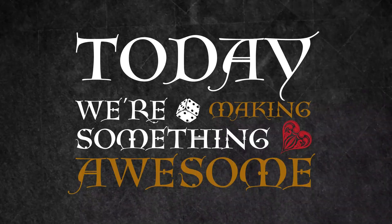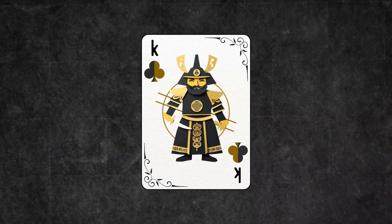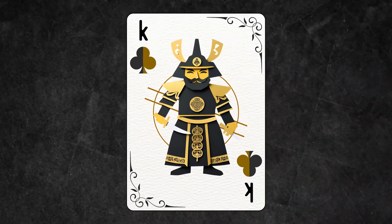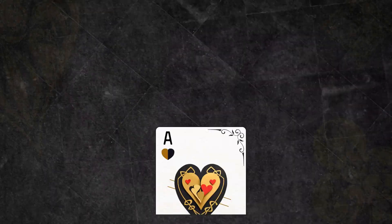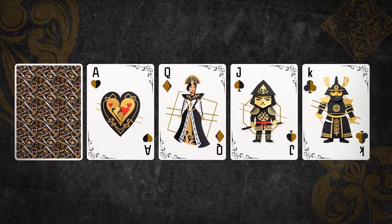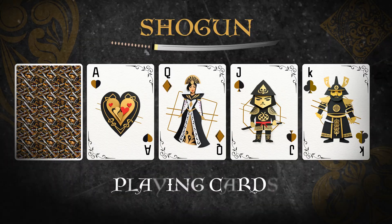Today we're making something awesome. We'll start by designing custom Shogun Warrior playing cards, then use them to make an epic card flourish animation. Let's get straight into it.